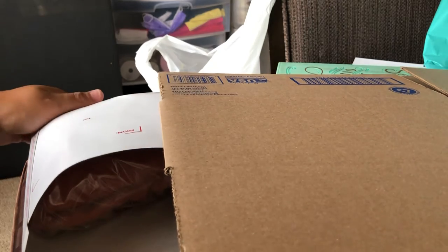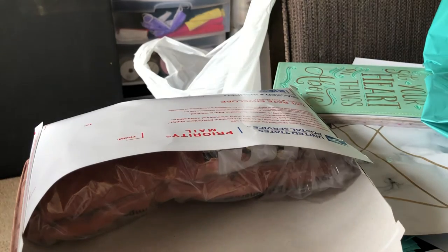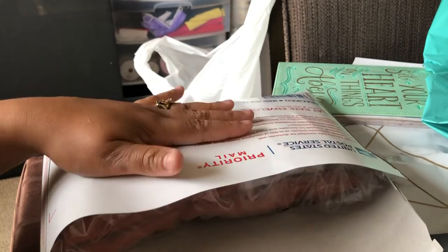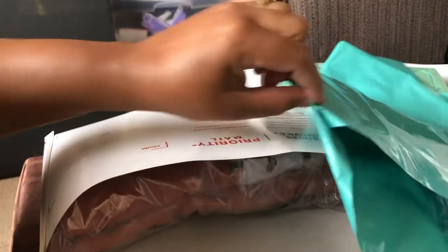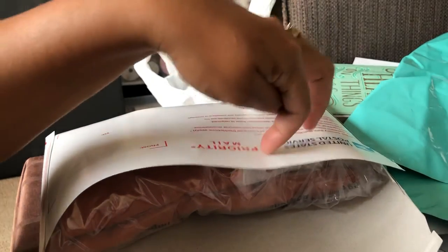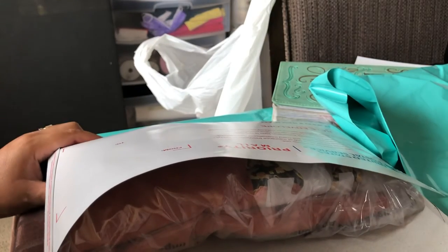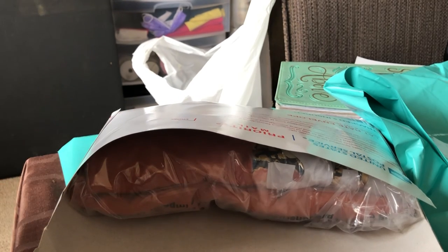It all depends on what you're shipping, and basically it goes off the weight. You have to determine what can fit where. These flat rate envelopes are good for heavy small items — if I know something is going to weigh more, I'd use a flat rate envelope. If I was shipping two shirts in a regular envelope, I'd be paying $10 to $12, when I can just pay $7.95 because it fits in the flat rate. I hope this video helps — if you have any questions, comment down below. Shalom.